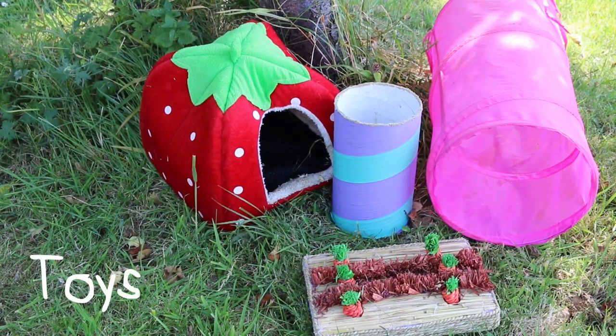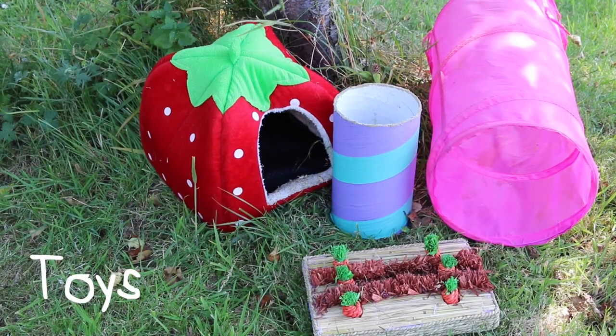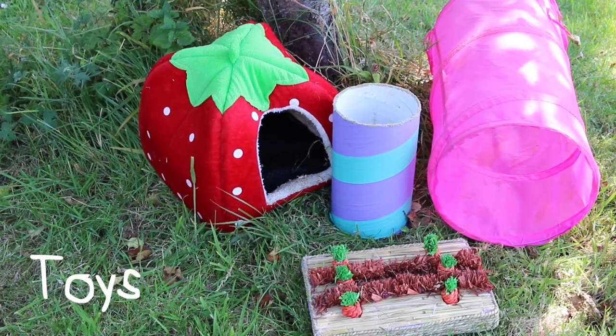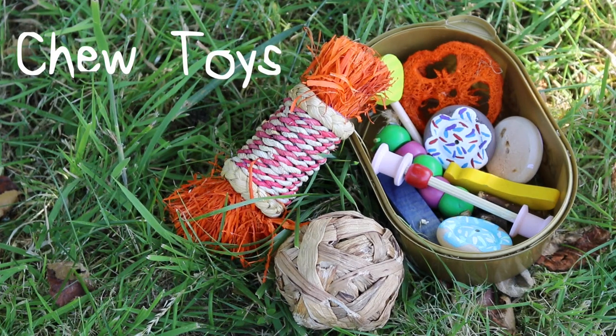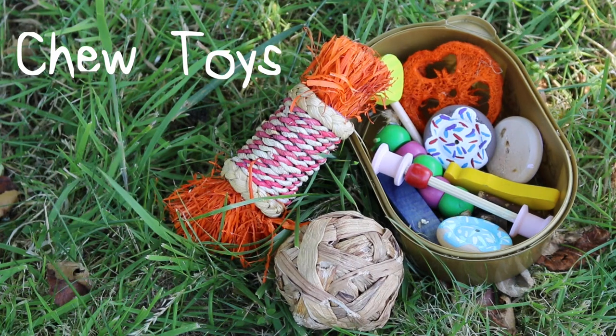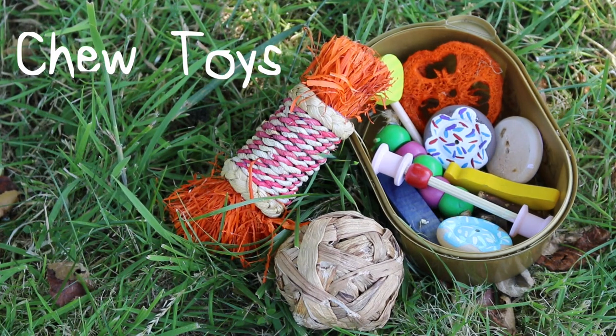Toys are also ideal as these provide enrichment. I prefer to keep the hutch to a minimum and put some toys on the flooring of the shed instead. Chew toys are also essential but you don't have to buy specific chew toys — wooden toys like bendy love bridges, cardboard tunnels, and apple twigs are all great. Just make sure they have something to chew on, otherwise your hutch will be the victim.